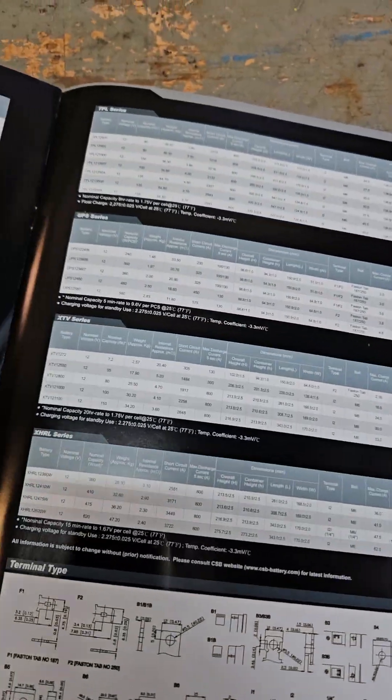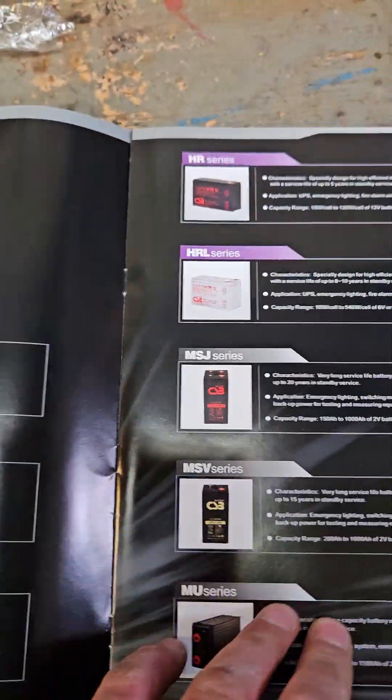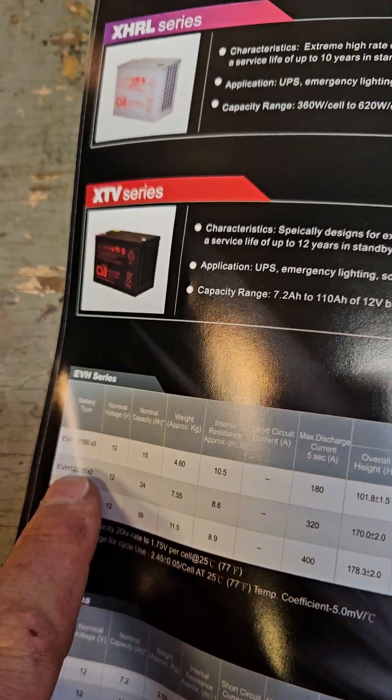That's just all the batteries and battery pictures over there, and you just gotta match up the model and then go back to the index and find the model and everything like that.